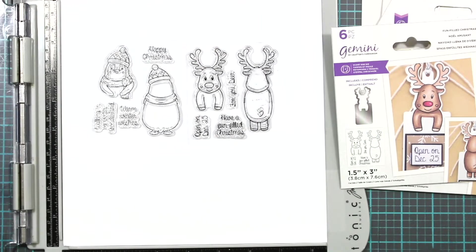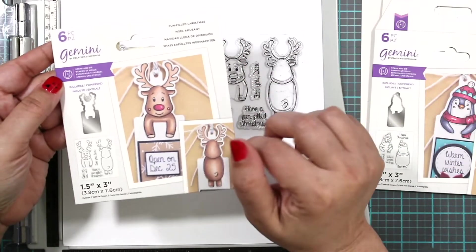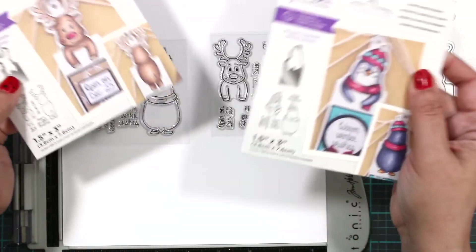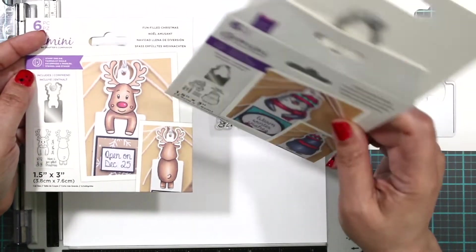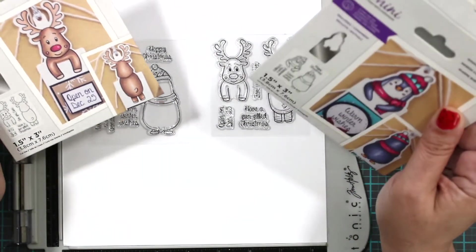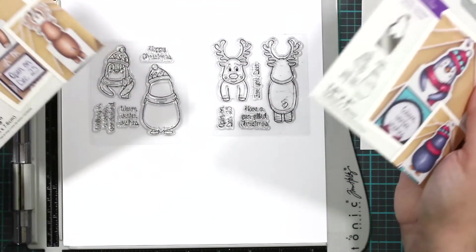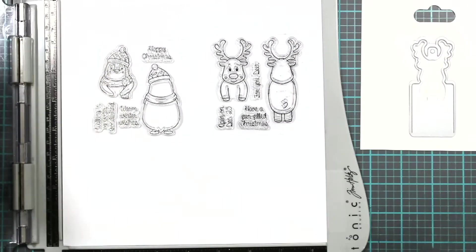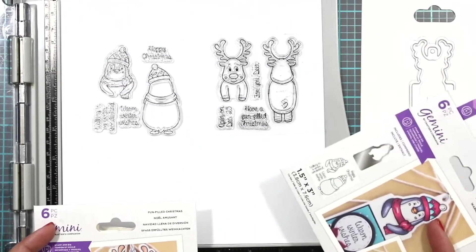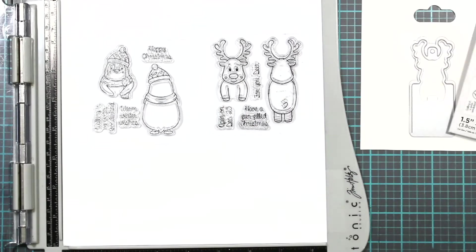These are the tag stamp and dies from Crafter's Companion. I have these two and also a snowman, but we're just going to work with these two today. I had made this one before but never posted it online because the stamp gave me an issue. We're going to try it again and see how it goes — it could be my platform, it could be the stamp. Since they're acrylic stamps you really can't press hard on it because then it smushes the ink out.